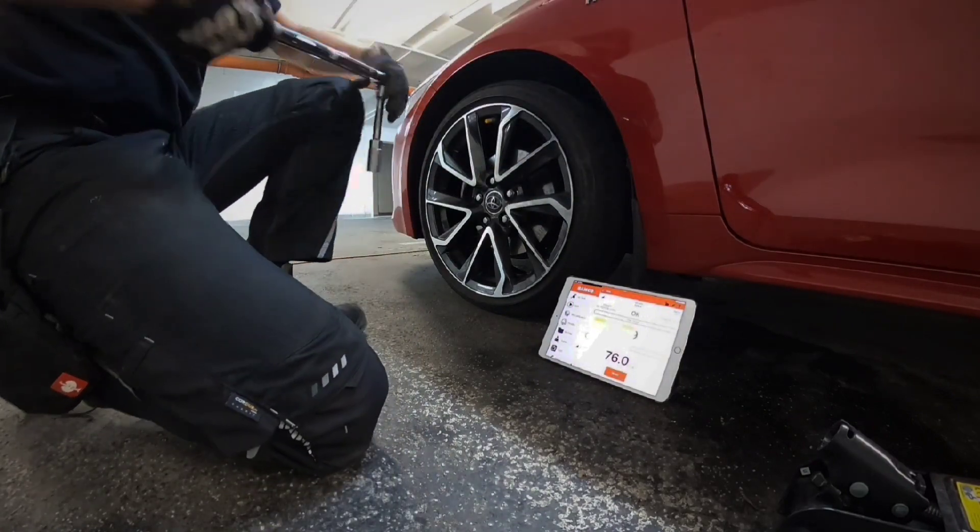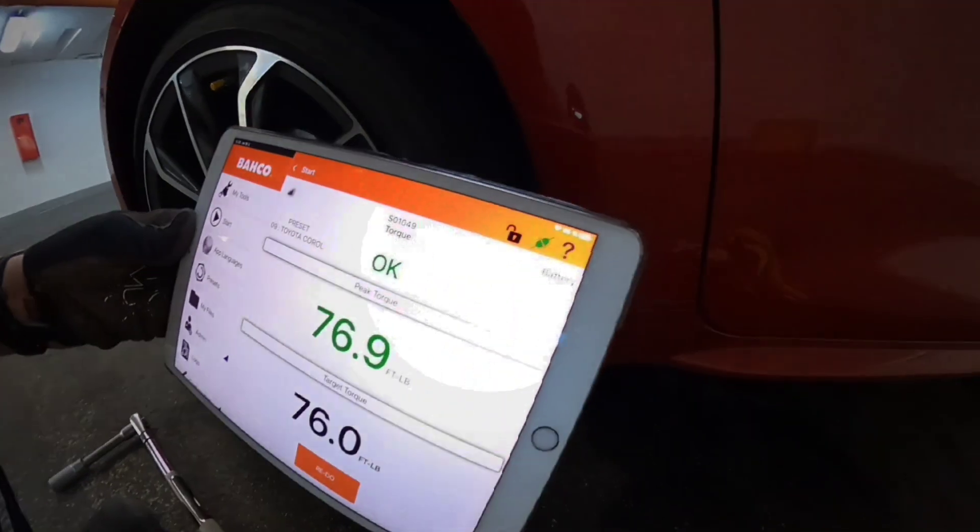As you can see, the torque wrench recognized that bolt number 20 was tightened, which you can see in the top right corner.